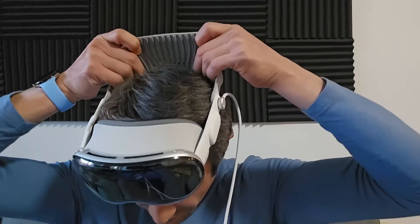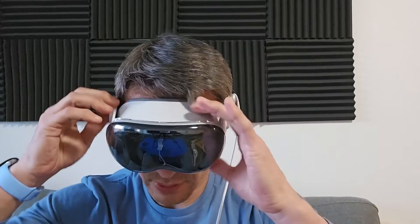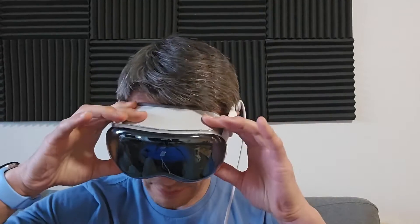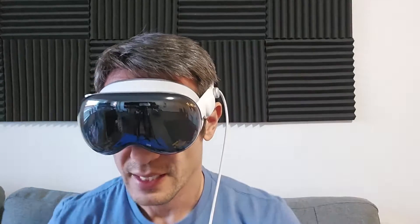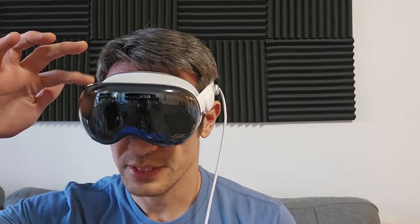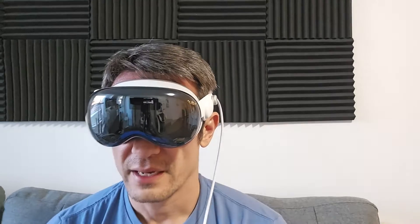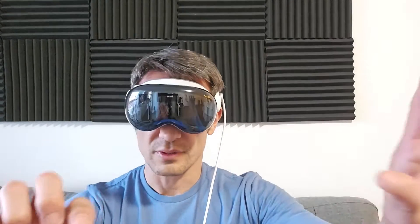I'll put this on my head, put it down, and then tighten or loosen however I want. Make some adjustments. Now it's turning on and I see a pair of goggles with eye inserts and it says press and hold to align. So I'm going to look, put my eyes right in there, and press and hold the crown button so it aligns. It gets luminous green, then I see a green check mark, then an Apple logo moving around.